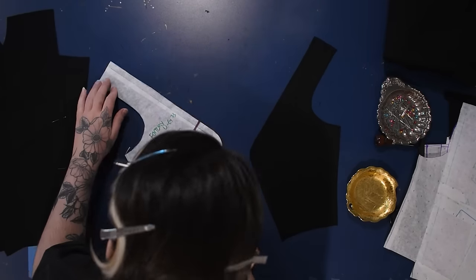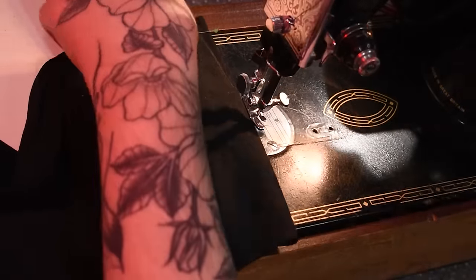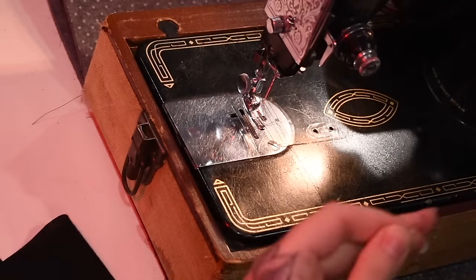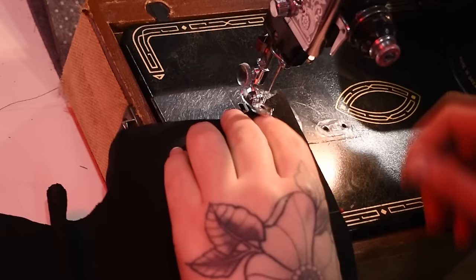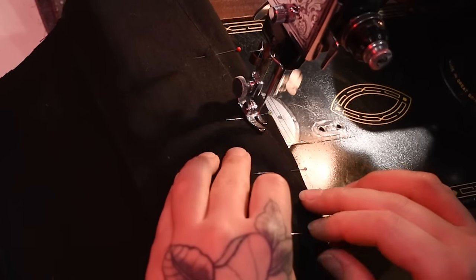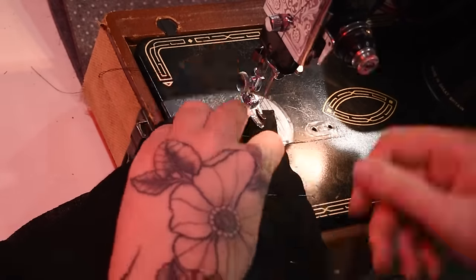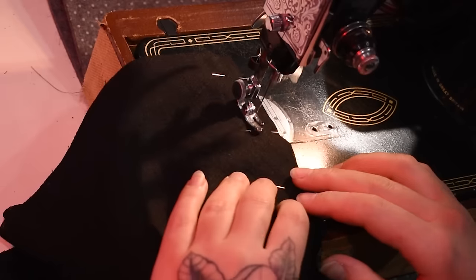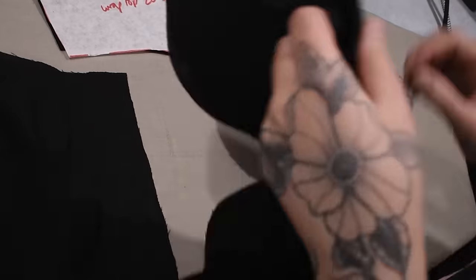I'll sew my darts as usual — starting at the large end of the dart, sewing off the tip, then tying the two threads closed at the tip. That's just how I learned to do darts and how I keep doing them. Then yes, my little side seams for the peplum pieces — slightly curved because it's a slightly A-line skirt shape. I'll press those open over my tailor's ham because of that slight curve in there.